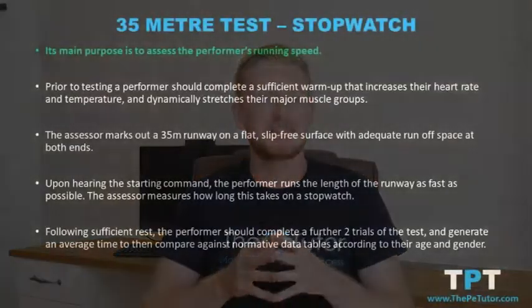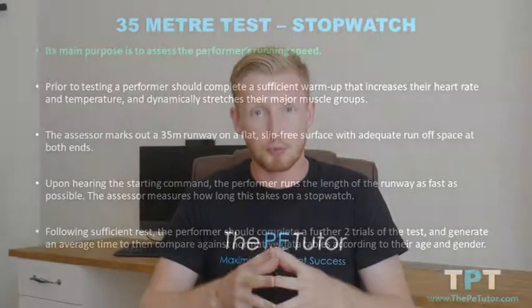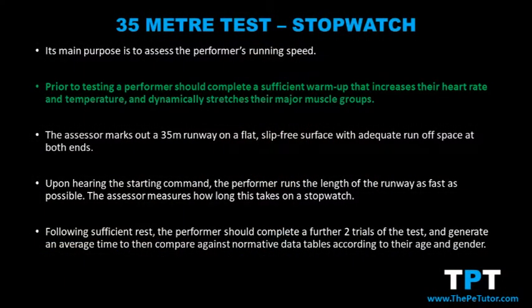In today's lesson we're going to look at the 35 meter fitness test, the main purpose of which is to assess a performer's running speed. Before completing the 35 meter sprint test, the performer needs to complete a sufficient warm-up which increases the heart rate, raises muscular temperature, and dynamically stretches all the major muscle groups. This will minimise the potential risk of injury because the test is performed at maximal intensity.